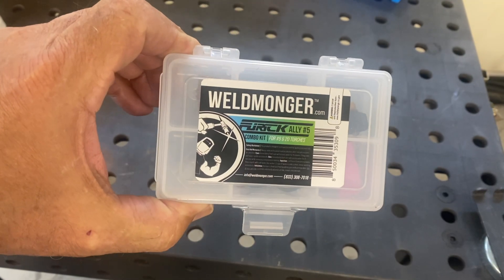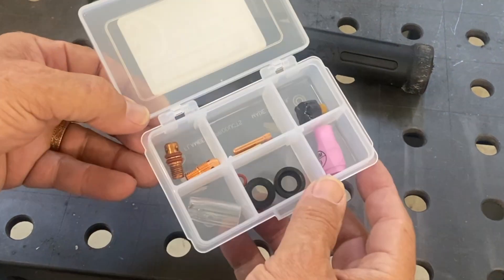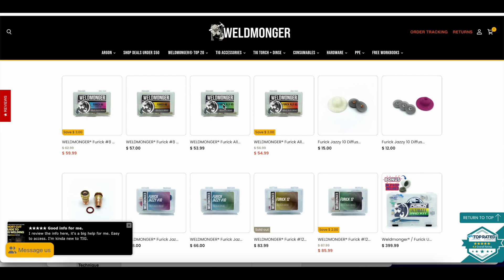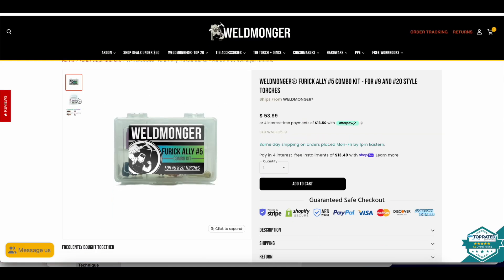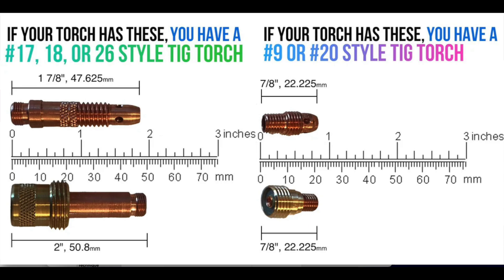This video showed the Alley 5 combo kit for number 9 and 20 style torches. We also have a kit for 17, 18, 26 style torches. If you're not sure what style torch you have, go to weldmonger.com — we've got some good graphics, and this picture right here pretty much clears it up for most people. The great thing about a kit is that you're sure that every part in that kit is going to work with your torch.